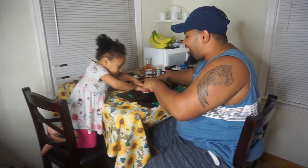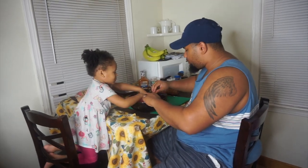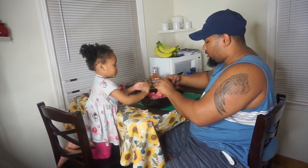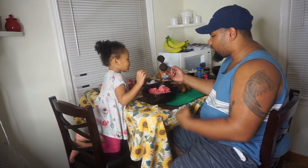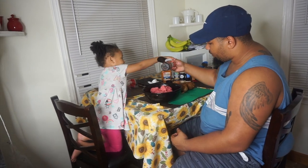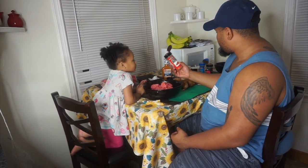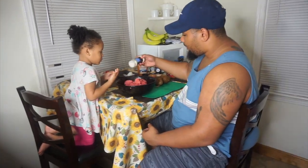Y'all probably want to see my face so let me show it — hey guys! I'm spectating as usual when it comes to cooking. I'm just letting him get his shine today. So let's go ahead and start adding the seasoning. We probably won't record every single moment — we'll season it, let it cook, and come back to show y'all how it turned out.